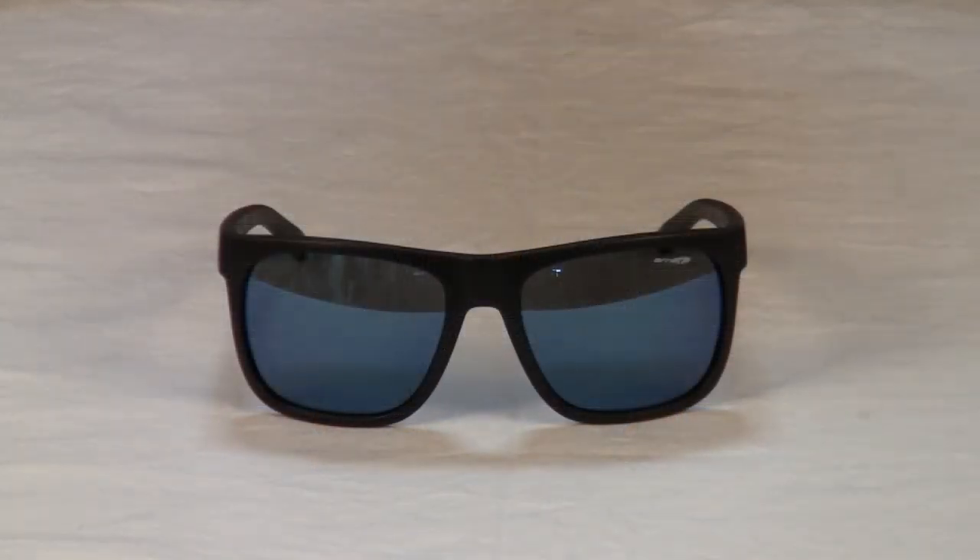Hello, welcome to another surfboards.com product video. My name is Ben. Today we're going to be taking a look at the Arnett Fire Drill sunglasses. The Fire Drill 4143 sunglasses from Arnett are a great casual pair of sunglasses.